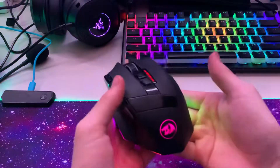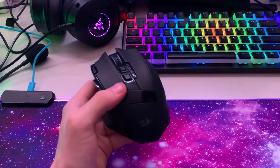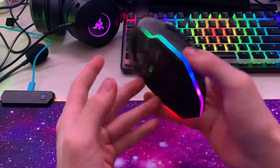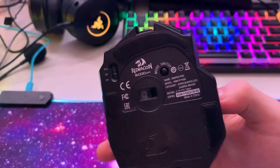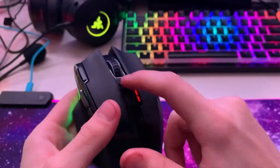This is our review of the Redragon M801 Sniper Pro wireless mouse, and it's really really good. It's 16,000 DPI, which you don't need. The DPI button is right there.